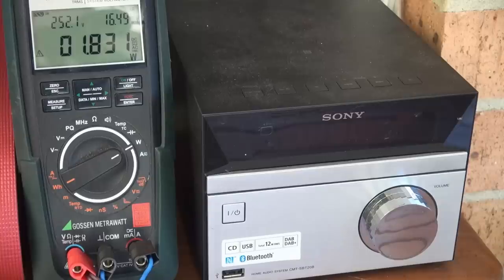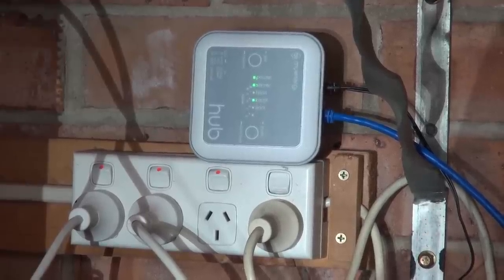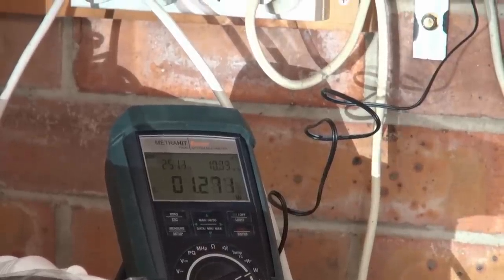The audio system for the back deck here — yes, you can hear the birds in the background. Mrs. EV Blog uses this for all her workouts. That's 1.8 watts just being wasted away. And 0.55 watts for the dumbbell monitor she uses for workouts out here. My Zappi car charger PC interface hub that logs all the data is 1.2 watts.